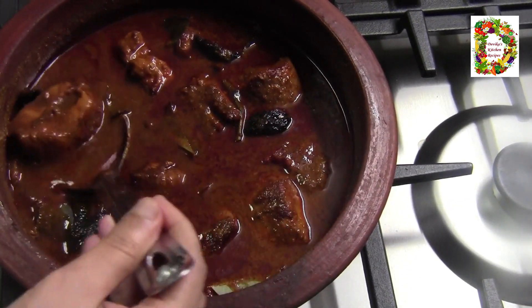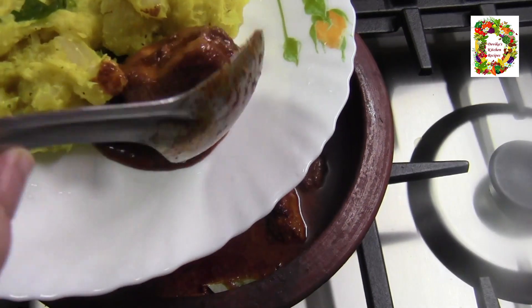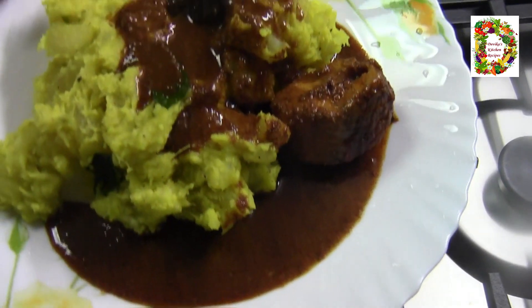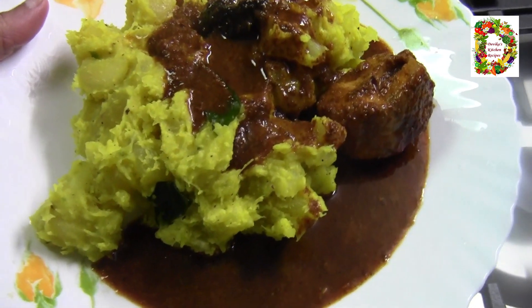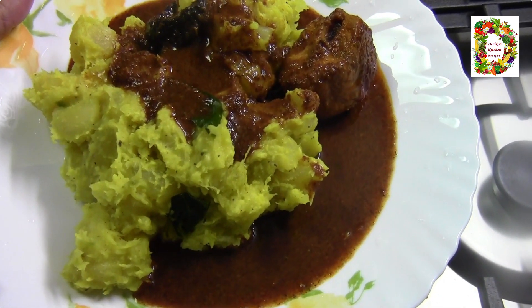It's a good taste. This is a very easy one. I hope you try it all. It's a good combination. Please try it and let me know in the comments. Please like, share, and subscribe. This is a great recipe. Thank you.